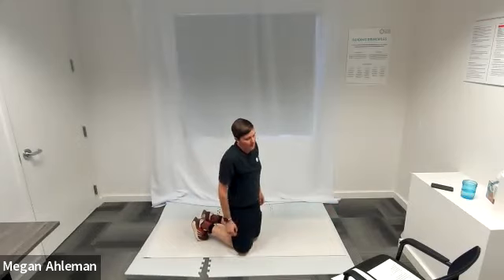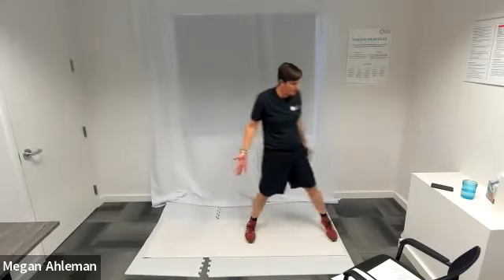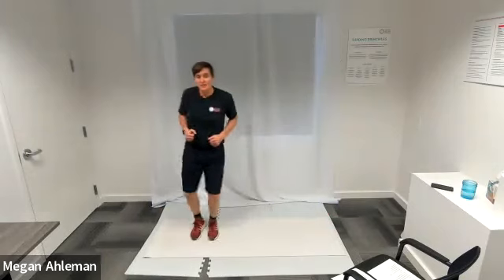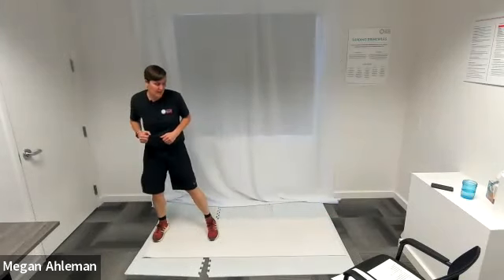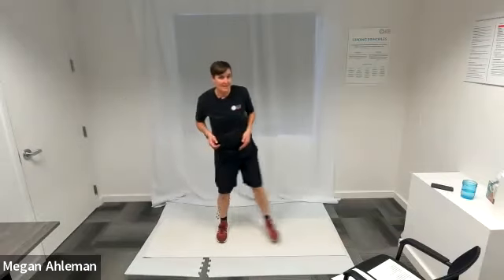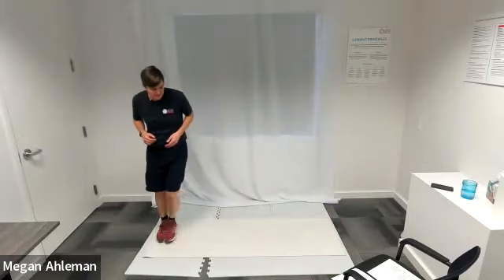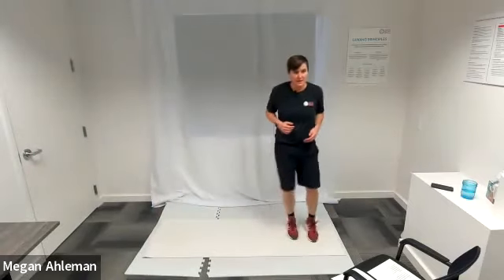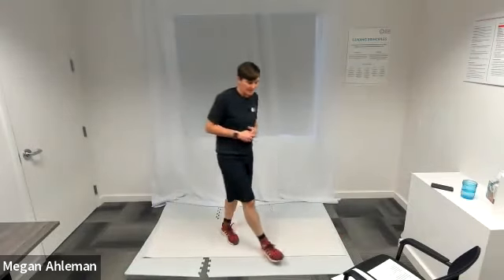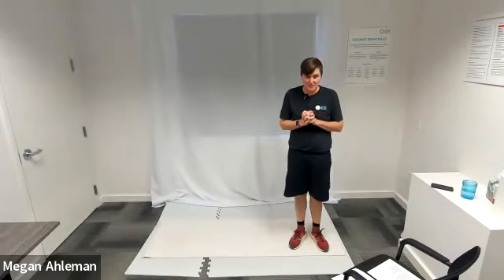For our cardio exercise, we're going to do a side shuffle. Back up in standing position, starting at the left side of my mat, I'm going to shuffle my feet to the right, and when I get to the end of my space, shuffle back to the left. A sidestepping, shuffling of our feet — you can definitely pick up the pace for a greater challenge. Any questions about the four exercises in circuit two?